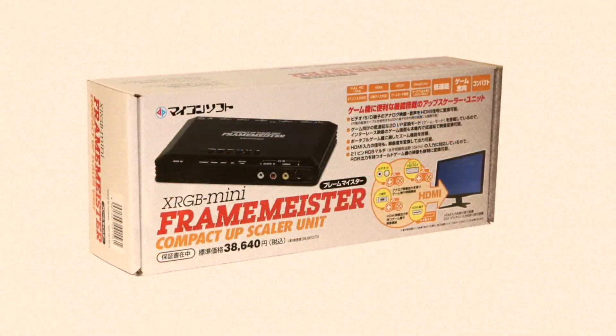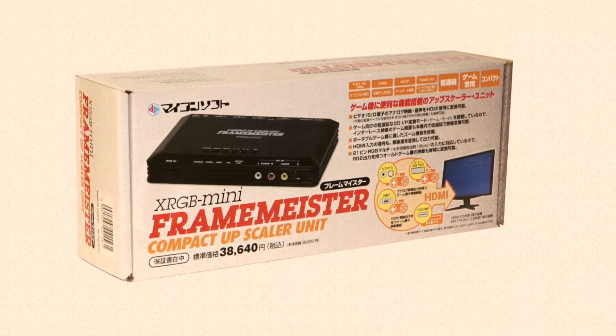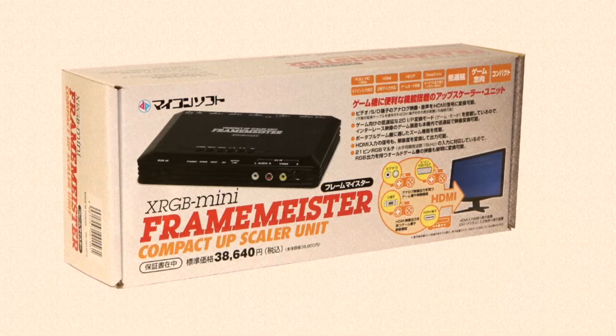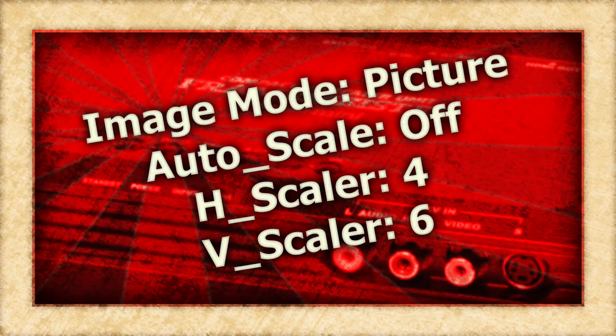The XRGB Mini does a wonderful job with 240p sources like the Sega Genesis, and out of the box it will look pretty damn good. However, with just a few tweaks, we can make it look perfect. So here are the settings that I use.